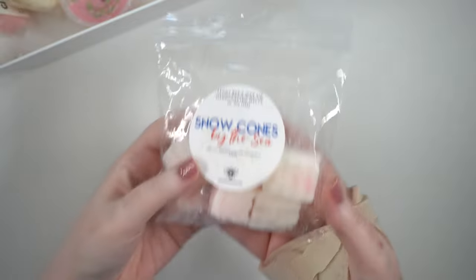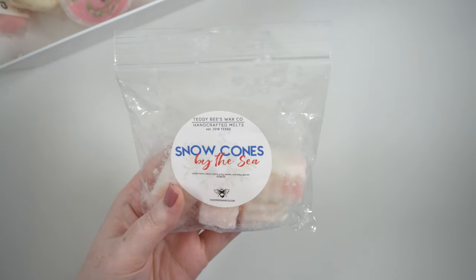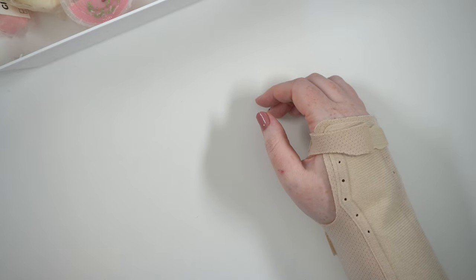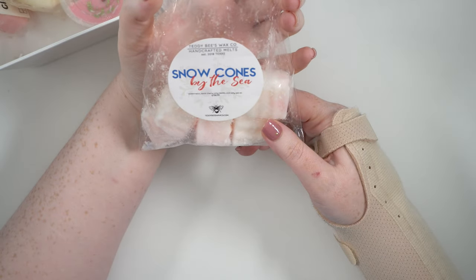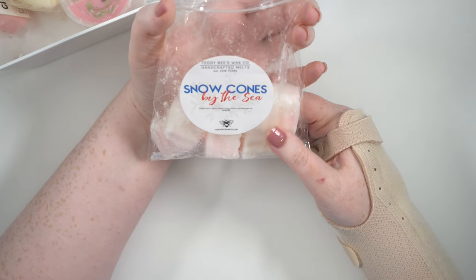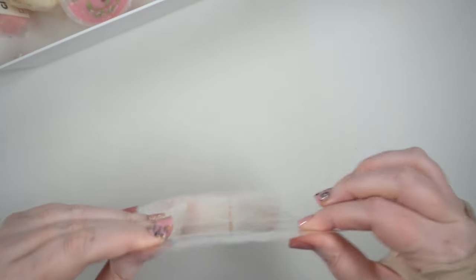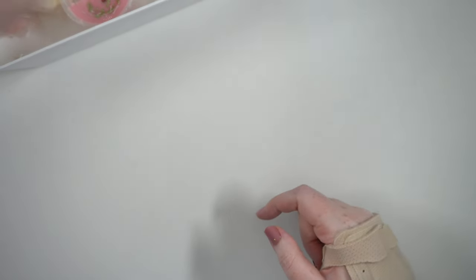This is Snow Cones by the Sea — watermelon, black cherry, juicy apples, and salty sea air. I was just really excited to have a summer scent and wanted to get it on. On cold I get much more cherry and watermelon, but on warm it's definitely way more apple and sea air. It was actually really good — I really liked that one. It took everything in me not to finish it, but I was melting it on our sunniest, hottest days, so I'm glad to have more for next year.